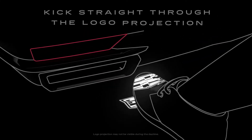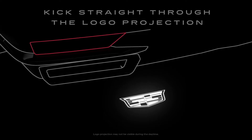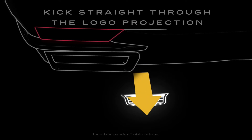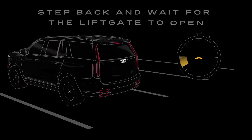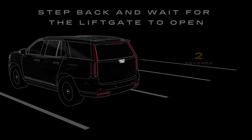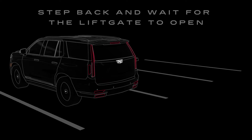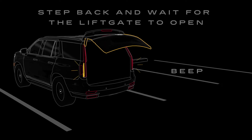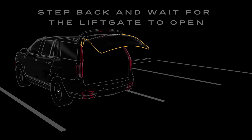Now, aim your kick over the logo, or at the sensor for older vehicles. Ideally, you should do it in one quick, straight motion. The liftgate will delay for 2 seconds before opening, so you can step safely away from the liftgate. Your tail lamps will then flash and a sound will chime to alert you that the liftgate is opening or closing.